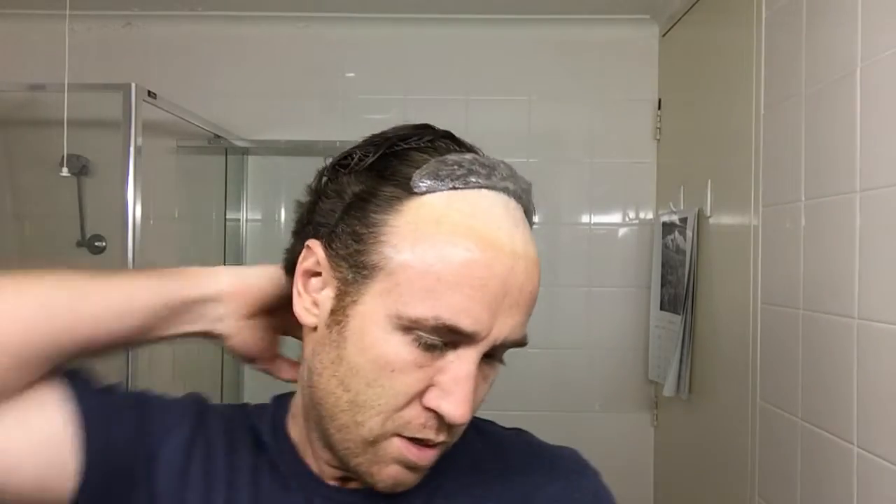I left it exposed for about 25 minutes, and after that time the hair had lightened but not become completely blonde. I thought that was enough time and just washed it off.